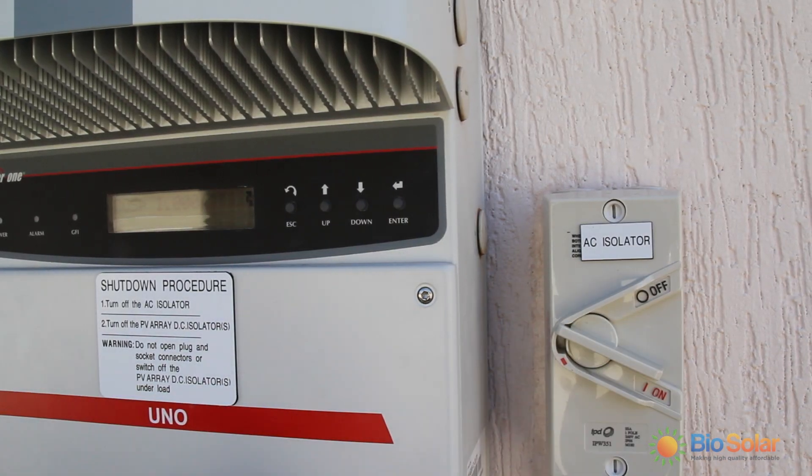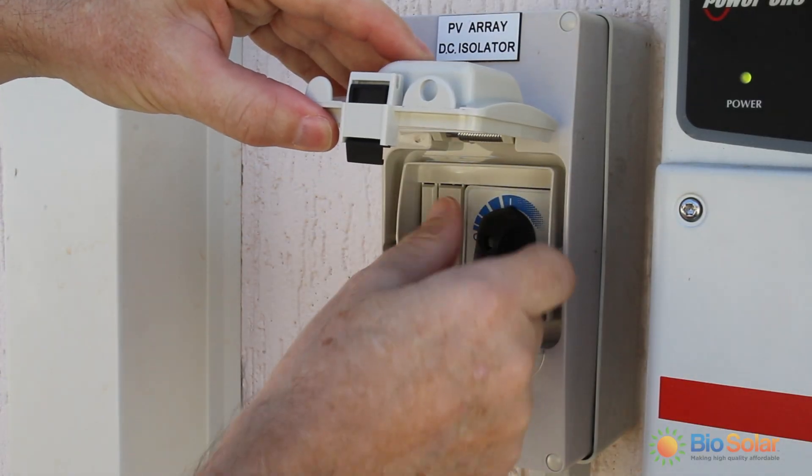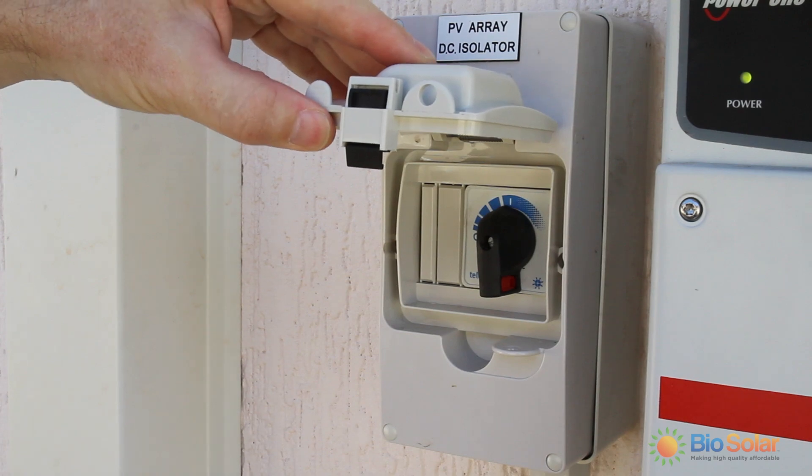Switch the AC power off first, then the DC power. To turn the system back on, reverse the procedure by switching on the DC power then the AC power.